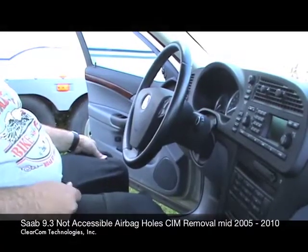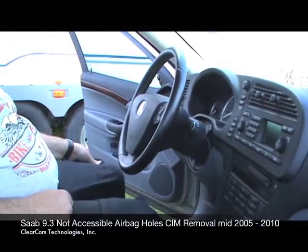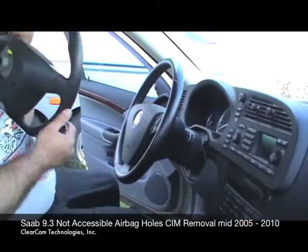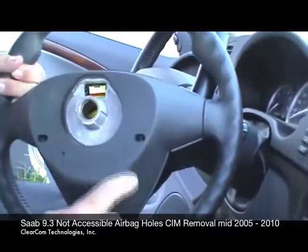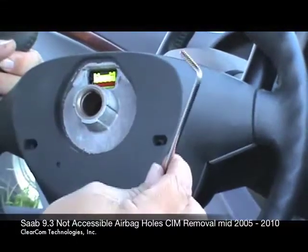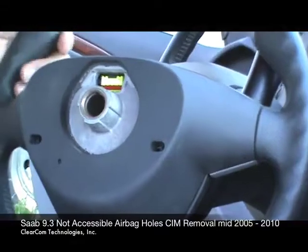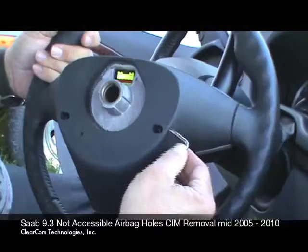ClearCom Technologies — we're going to show you how to remove the airbag from a 2005 to 2010 Saab 9-3. First we're going to show you how this works. The releases on the newer style are a little bit different. They're an oval, kind of a pill-shaped, and the tool is a little bit different. It's just an L-shaped tool, and with the SIM normally sandwiched on here, the goal is to try and bring the tool in between the steering wheel and the SIM.